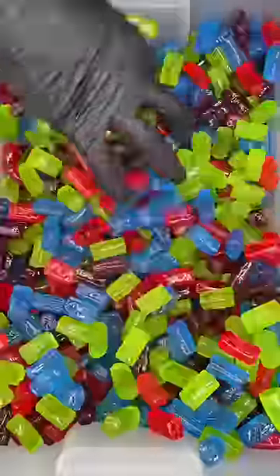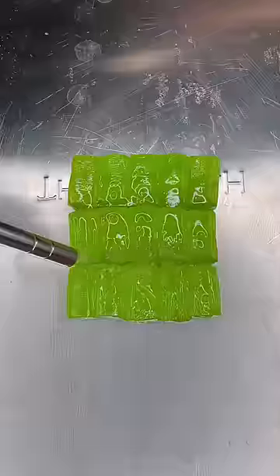I love Rubik's Cubes, so I decided to make a Jolly Rancher Rubik's Cube to see how it turns out. First, I decided to melt all the Jolly Ranchers together so they made actual bricks — broke a couple.